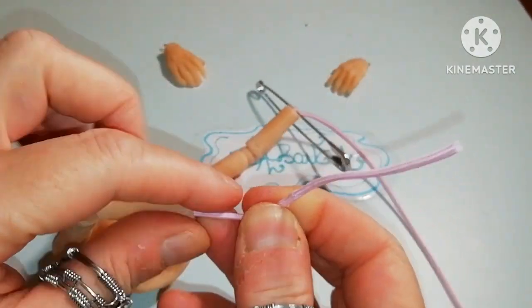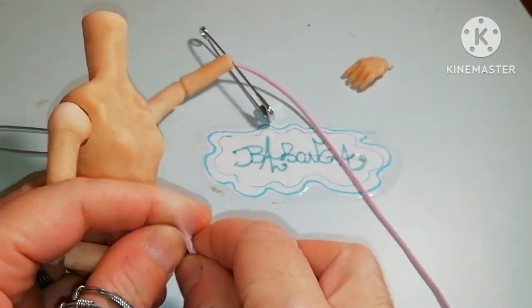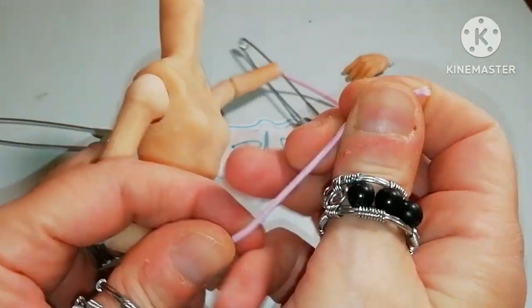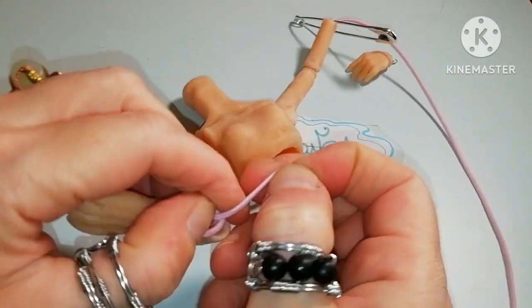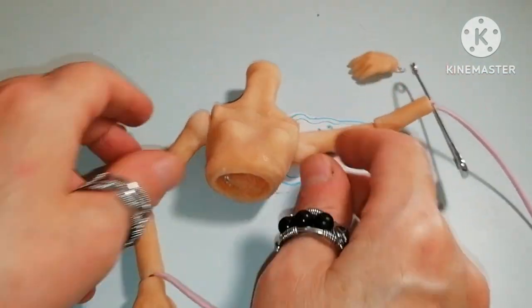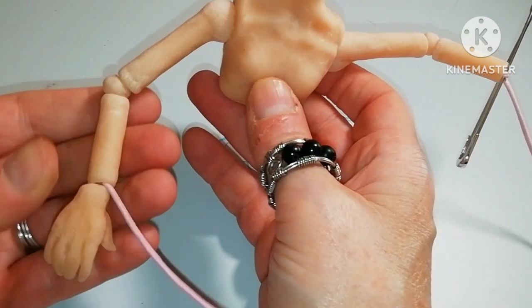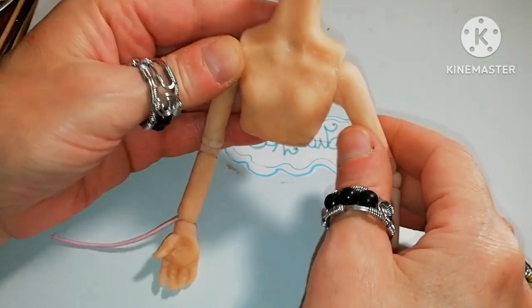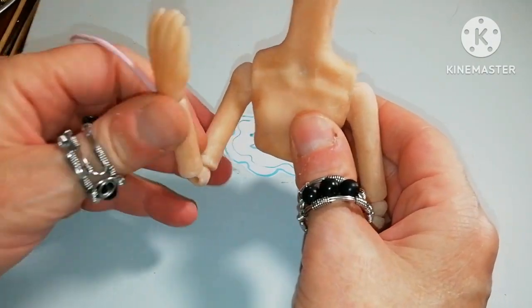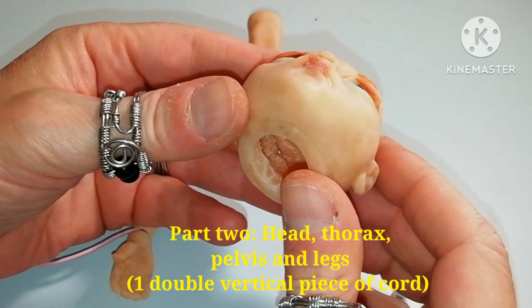I must pull some more before I tie the hand. Again I'm going to do a single knot like this. All knots will become double in the end and will be hidden in the hollow parts of the limbs. Both hands in place and now let's do the rest of the doll.